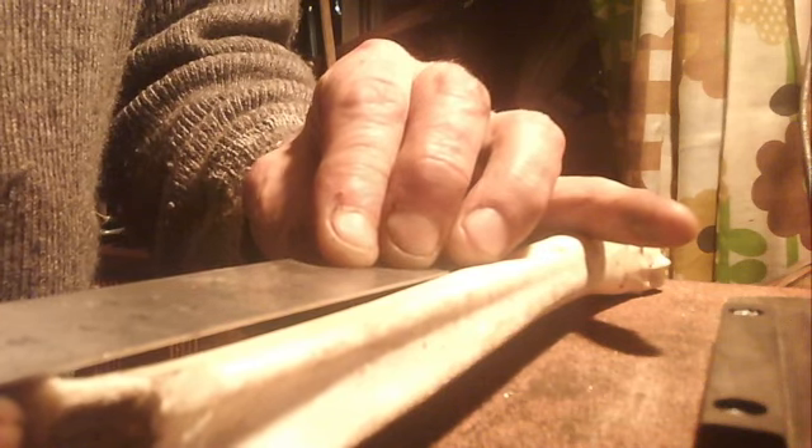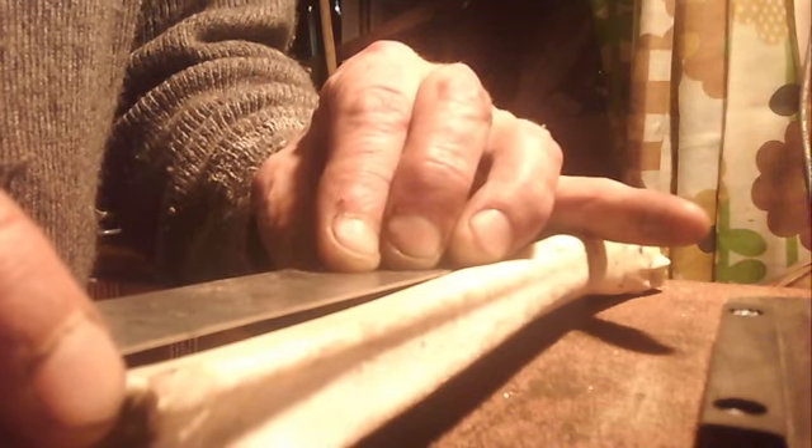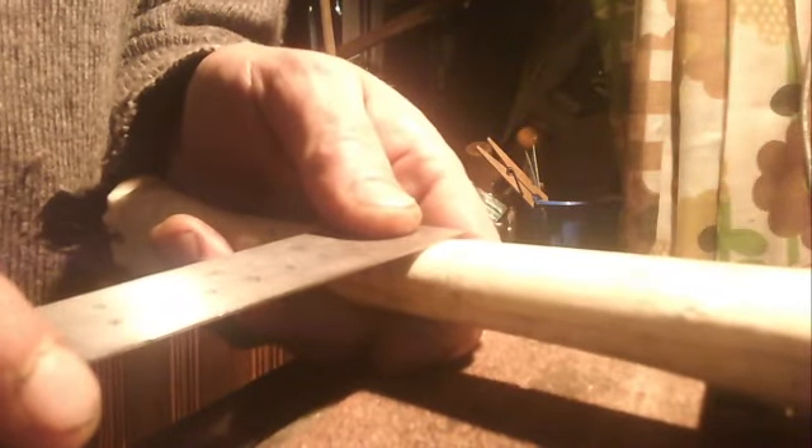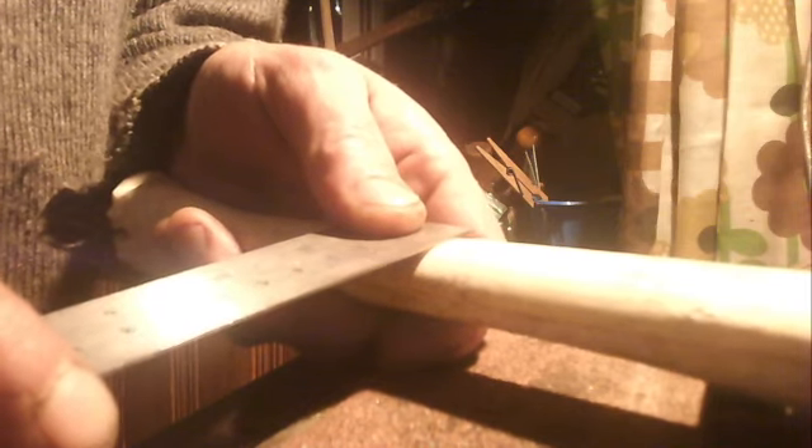I'll eyeball it, because I was always told I had a good eye. Trust your eyes. Over here — well if I went with the nine, that's pretty bang on, bang on by eye. Through the middle — by eye. Well, that's a parallel line. I have this thing for straight lines.